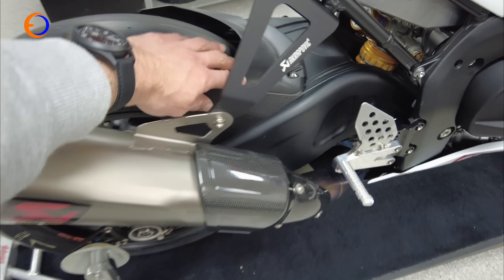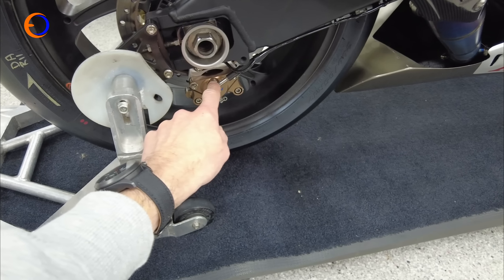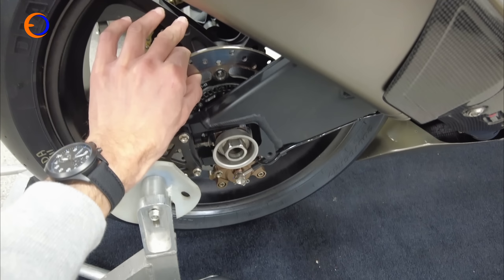OZ wheels, Nissin calipers, Nissin disc to match, obviously different engine spec, rearsets, exhaust systems — all that sort of stuff. Then you get more carbon fiber, different wheels, risers for the paddock stands, and a completely different rear brake setup with a floating rear disc.